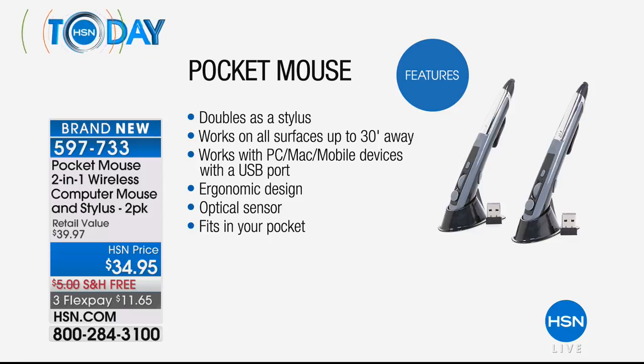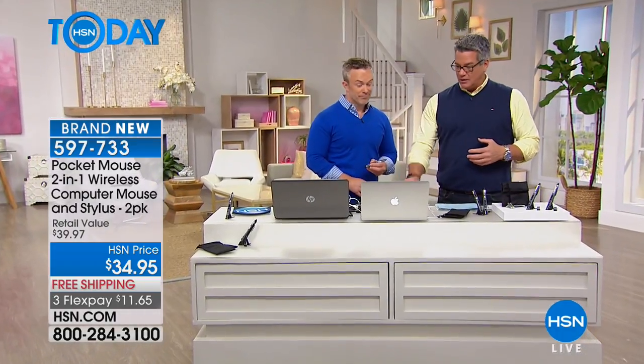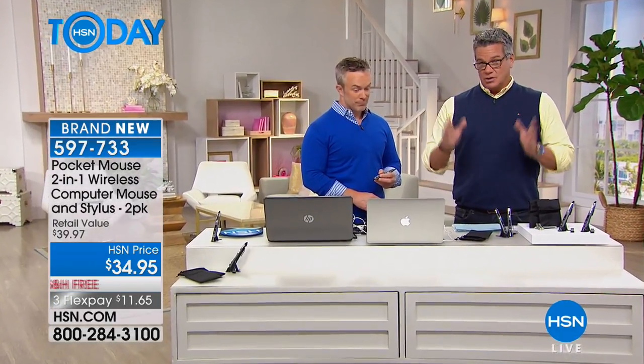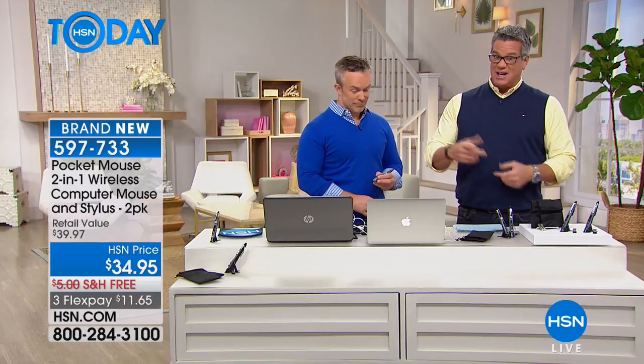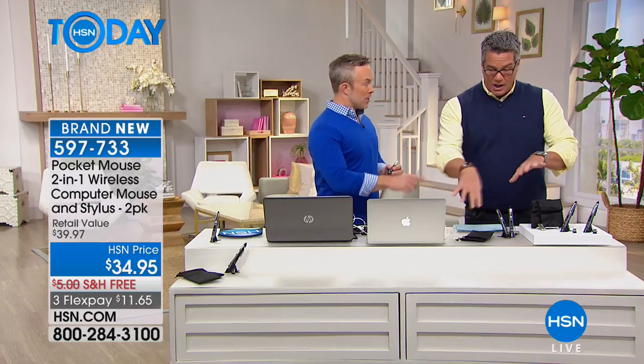Bill showed you it can also be used as a stylus. You can utilize it even if you're far away, which is kind of neat. Maybe you've got one of those setups where you can hook your computer screen to your TV screen — you don't want to be glued to your computer, you just want to use your little mouse on the table. You can do that as well. It's $34.95 and free shipping today. You get the little bag, the whole little to-go kit — and you don't get the bag, the batteries, or the extended warranty unless you get it here at HSN.